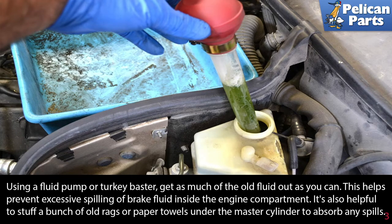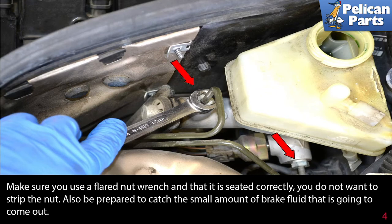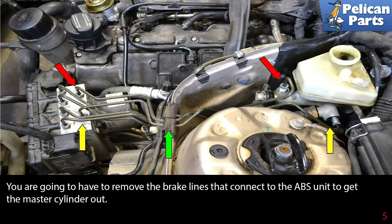It's also helpful to stuff a bunch of old rags or paper towels under the master cylinder to absorb any spills. Use a 12 millimeter flared nut wrench and remove the two brake lines (red arrows) from the master cylinder. Make sure you use a flared nut wrench and that it is seated correctly — you do not want to strip the nut. Also be prepared to catch the small amount of brake fluid that is going to come out.